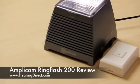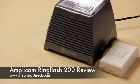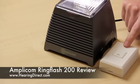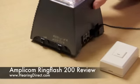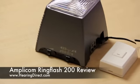The Amplicon RingFlash 200 is an alerting device designed to give the hard of hearing better awareness of when their telephone is ringing or when they have visitors at the door. The RingFlash is supplied with one wireless doorbell, and a phone can be plugged into the back along with the power cable. It is supplied with the cables that you need for the phone.